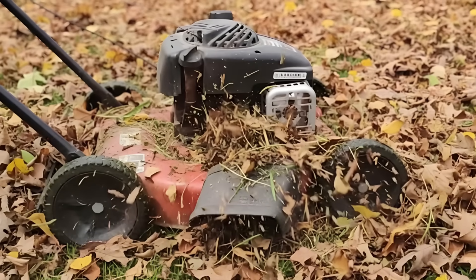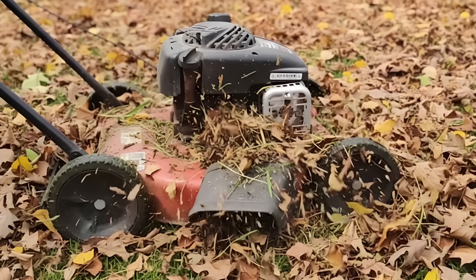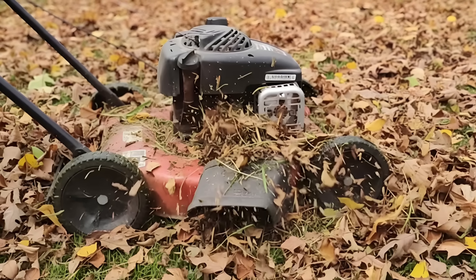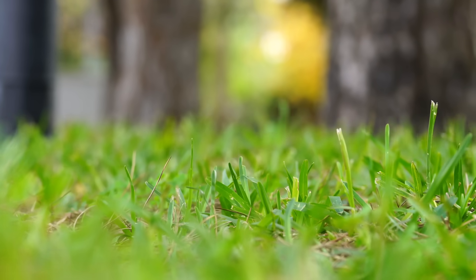The easiest way? Spread the leaves on the lawn and go over them with a lawnmower. If your mower has a bag, perfect — you'll collect a nice mix of shredded leaves and grass. And grass? Yes, and that's the secret ingredient.